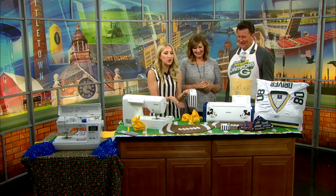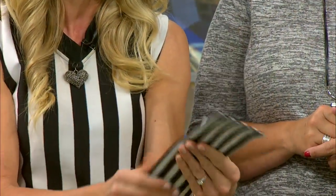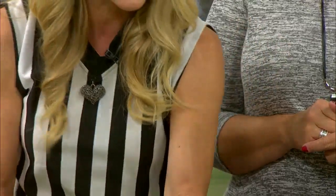Utensil holders! At the tailgate, everybody needs something to put their utensils in. You just make a quick referee utensil holder and you're good to go.